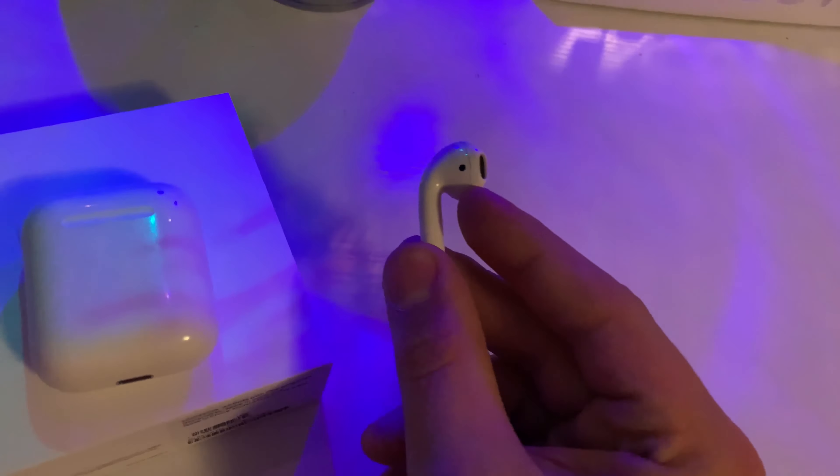Inside the case, you do not want to be working on anything that involves metal shavings or small metal particles, because they will get collected on the actual case — if you can see that, those are all little metal shavings. So don't bring it into workshops or anything like that.